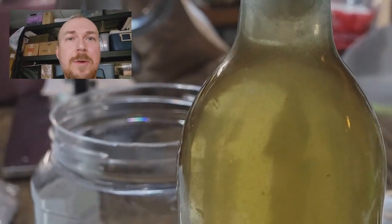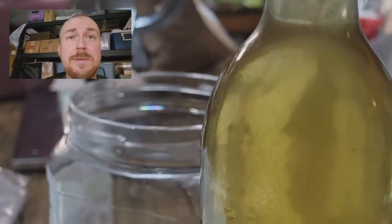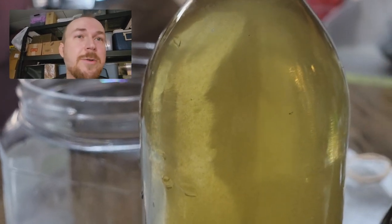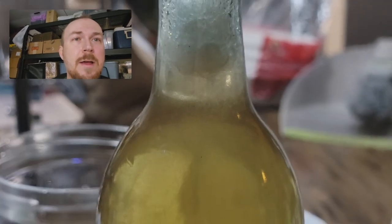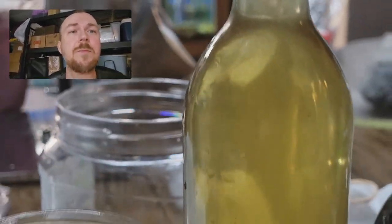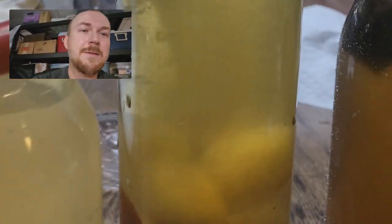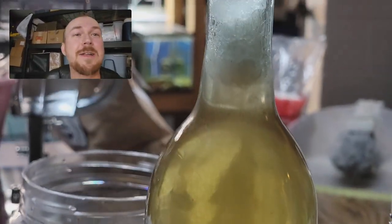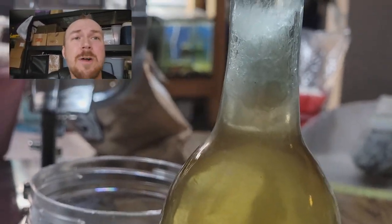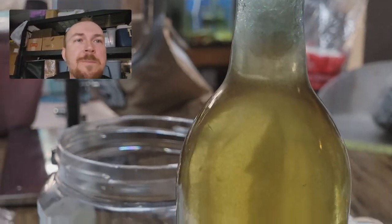I don't know if chlorine hurts them or not. With brine shrimp, when you hatch them, the chlorine actually helps break down the eggs and hatch the brine shrimp — so I don't know if that's the same with vinegar eels. I just use dechlorinated water here and it seems to work fine. I don't love this method, because as you can see, my polyfill stuffing over time tends to fall down into the bottle. If I had a longer neck bottle it would work better — the longer the neck, the better. That'd be tip number one if you're going to harvest them this way.